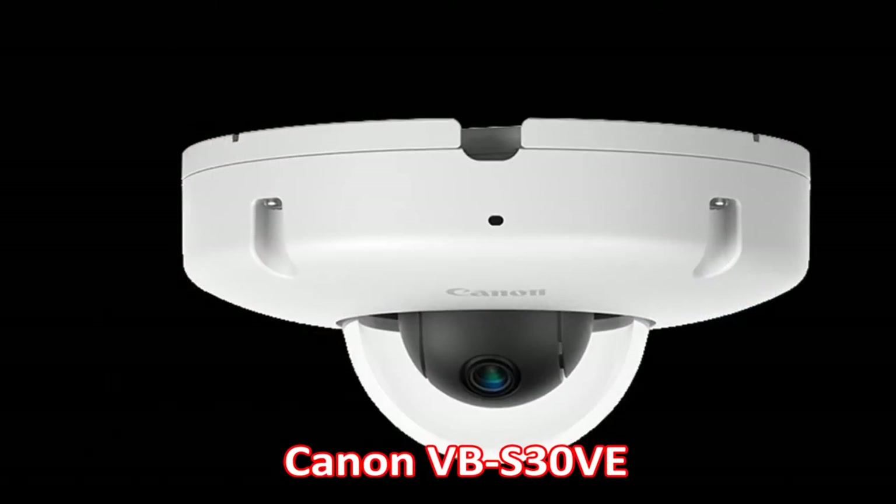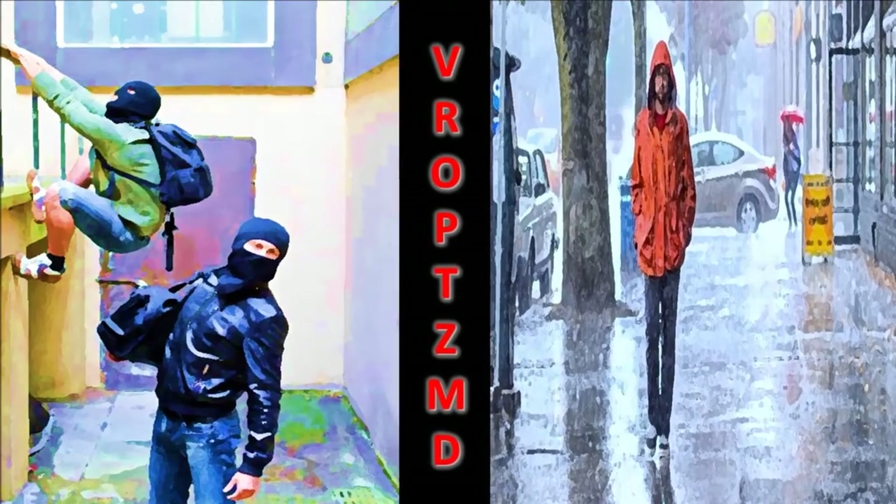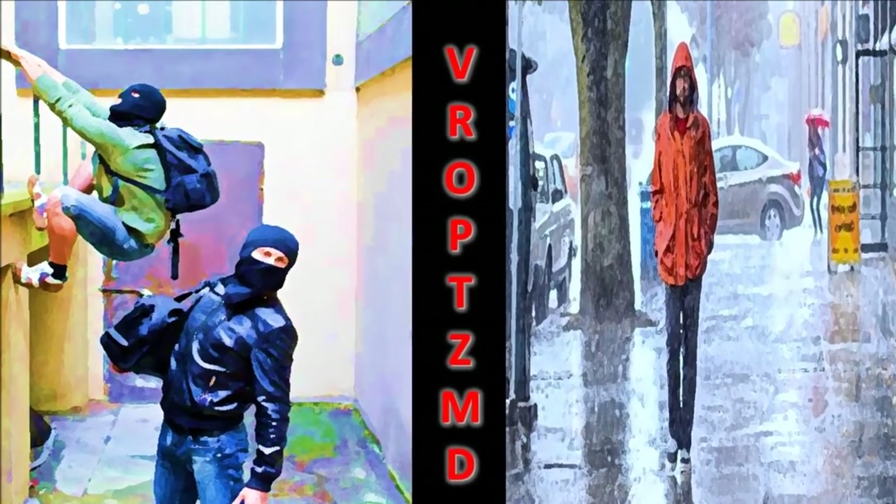Canon's compact and powerful VVS30VE vandal resistant outdoor PTZ micro dome network camera delivers full HD video with outstanding clarity and color accuracy in challenging outdoor environments.